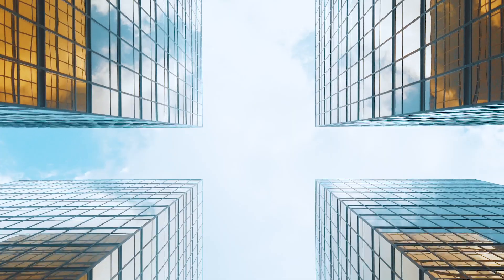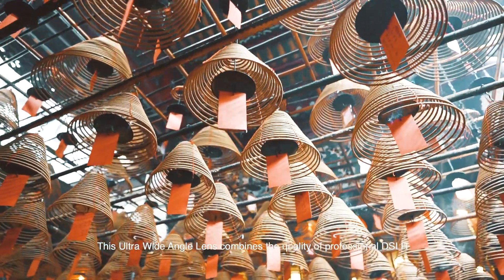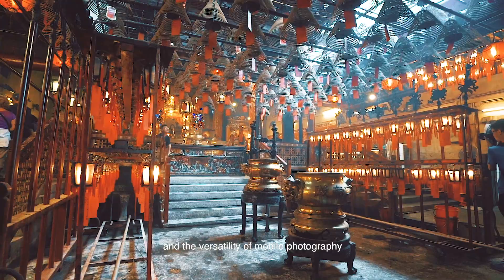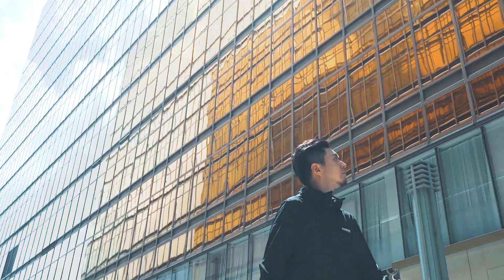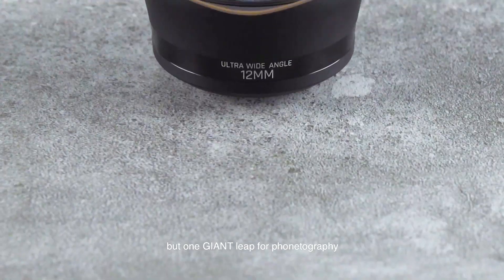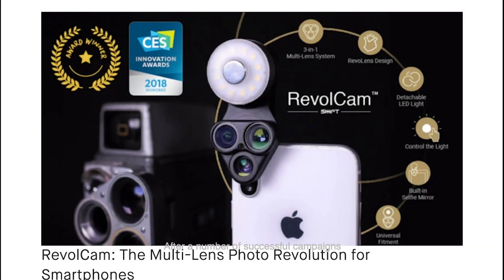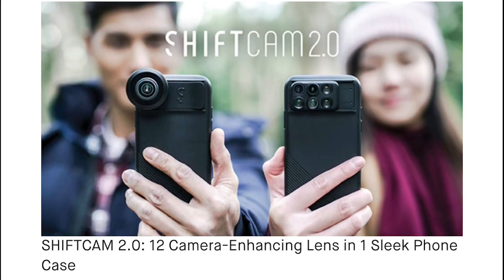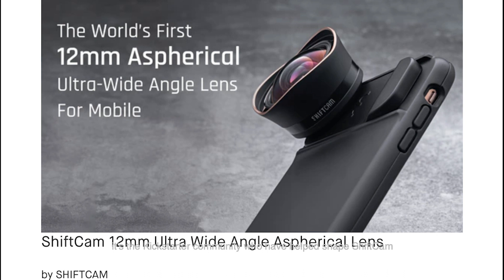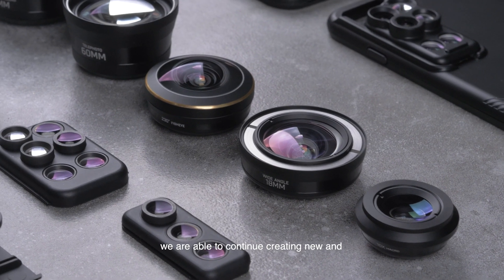Thousands of hours of design and development has led the ShiftCam team to this point. This ultra wide-angle lens combines the quality of professional DSLR and the versatility of mobile photography — it's one small lens for your phone but one giant leap for phonography. After a number of successful campaigns, it's the Kickstarter community who have helped shape ShiftCam.